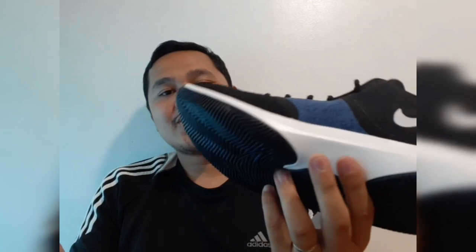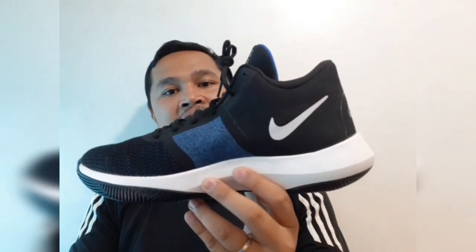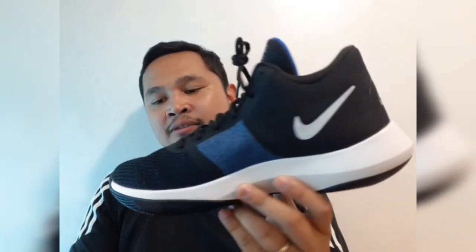It's better than Jordan C53-11 or Air Jordan 33 according to some users. So let's look at this — it's a mid cut, not high cut, just mid cut.